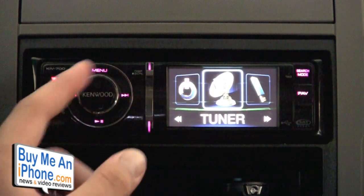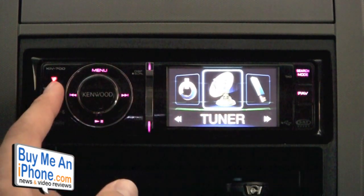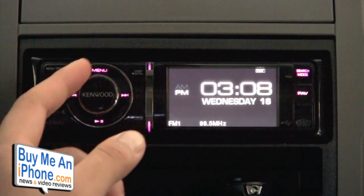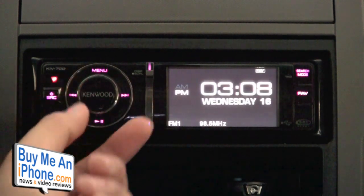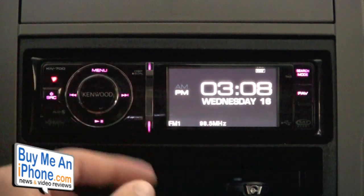tuner — which is radio — and also when you plug in your iPod or iPhone, another option will show up that says iPod. You press the center button, which is the selection button, and you use the knob to scroll through menus as well as control the volume.